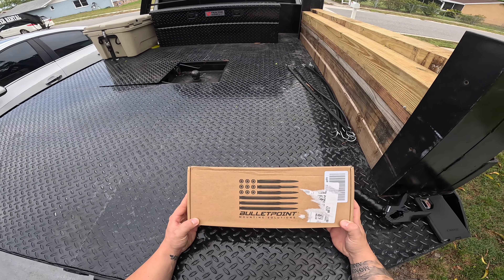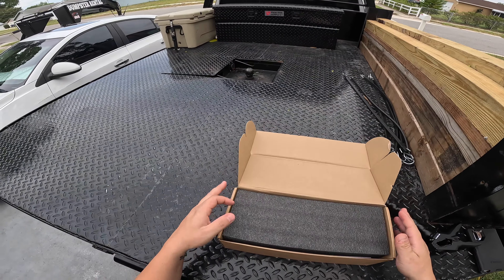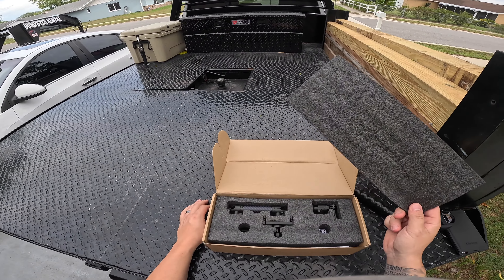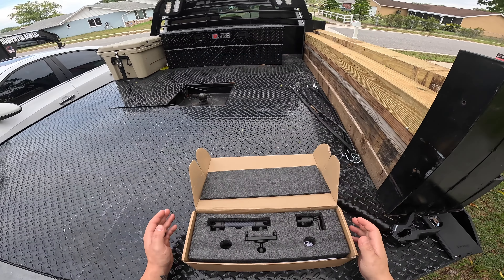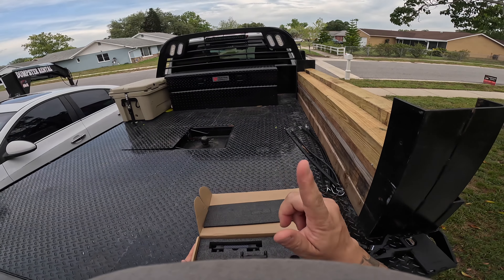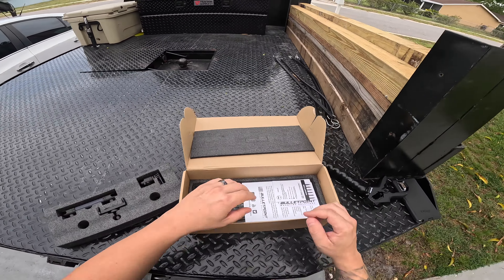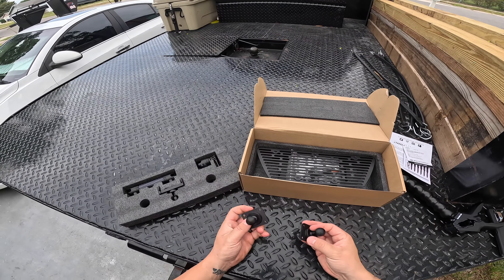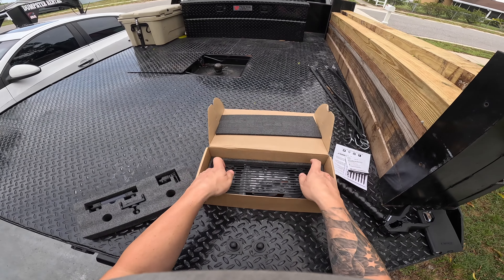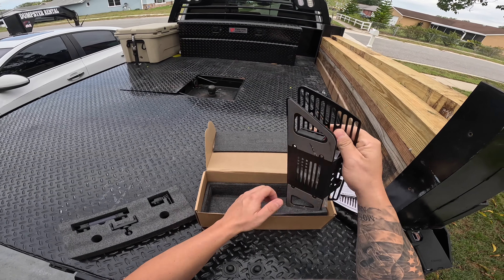Alright, so we got this Bullet Point mount system. I've been wanting something for the truck for a while. We posted that we bought this a while ago — it's been like two or three months. We got it to put on the dash because I'm tired of holding the phone and the GPS or whatever. So let's open this up and see what we got. There's a mounting here and here is the actual hardware.